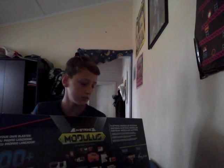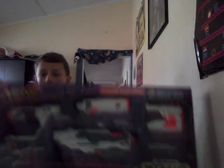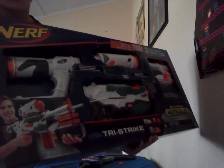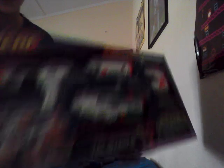I might as well go through my Nerf stuff that I got. Another thing I got is this Nerf — what do you call it — End Strike, Tri Strike thing, that fires three different ways. I haven't quite opened it yet, but you can see the guy in the corner right here. Obviously it's very big.